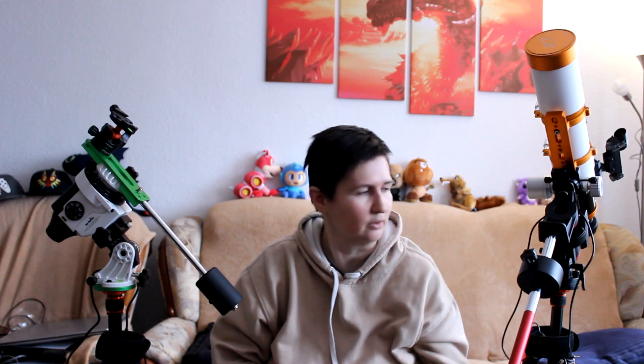Wenn ihr den Star Adventurer mit einem kleinen Refraktor verwenden wollt, wie zum Beispiel dem ZenithStar 73, dann braucht ihr definitiv eine Verlängerung der Gegengewichtsstange, so wie ich es beim Skyguider gemacht habe, um das Ganze besser auszubalancieren. Oder ihr braucht ein zweites Gegengewicht – aber dafür wird die Stange wahrscheinlich etwas kurz. Eine Verlängerung für den Star Adventurer gibt es, muss aber extra dazugekauft werden. Das Ausbalancieren ist mit der Verlängerung wesentlich einfacher.